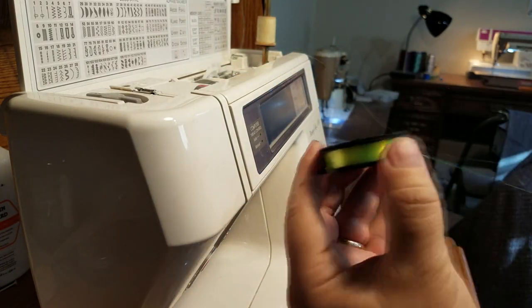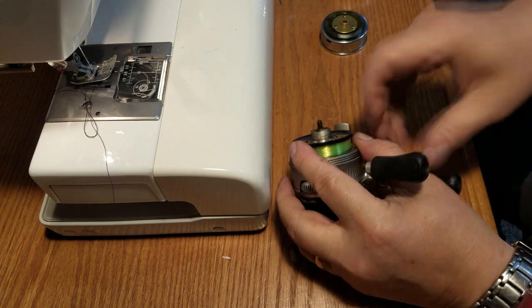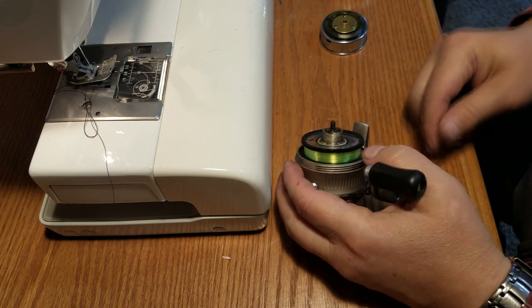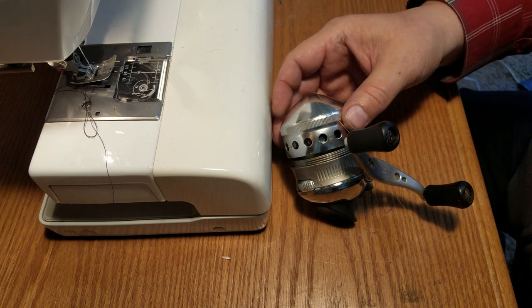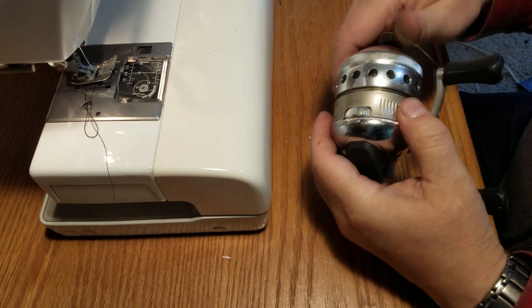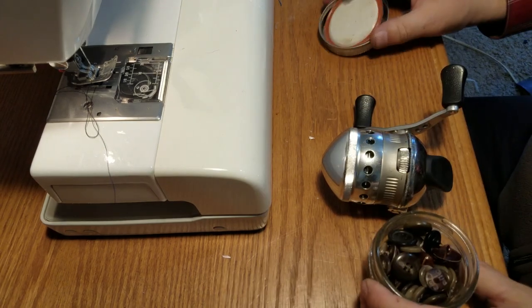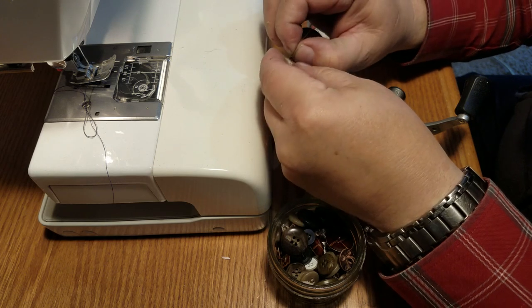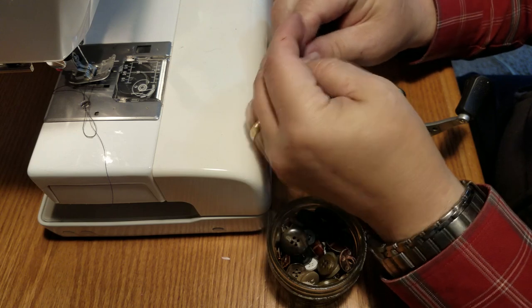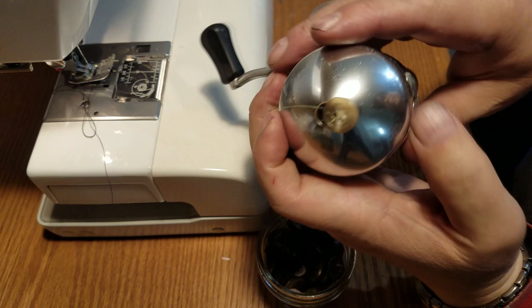Hey, that looks great! Lock it on, cap back on. You know what's a good idea? I have all these buttons — tons of buttons — as a little line keeper. There you go, look at that. That's awesome. Okay, let's do another one.